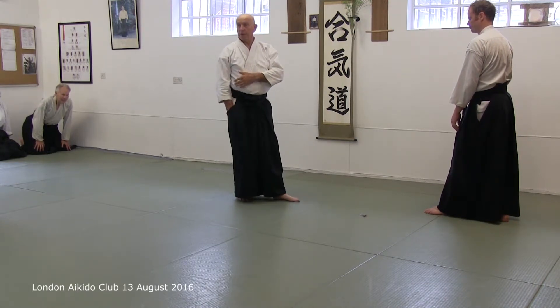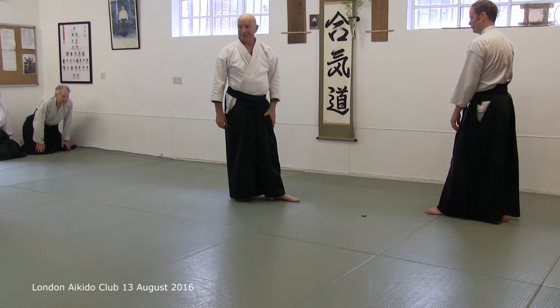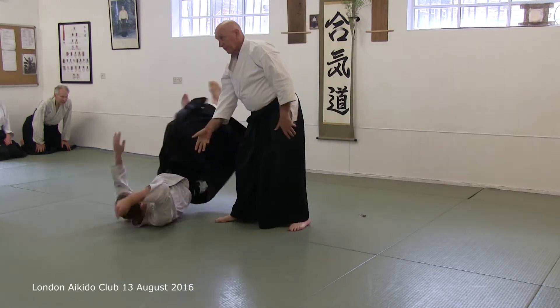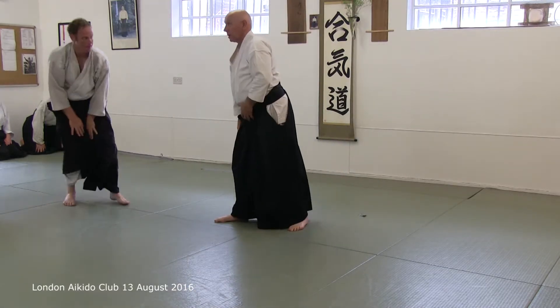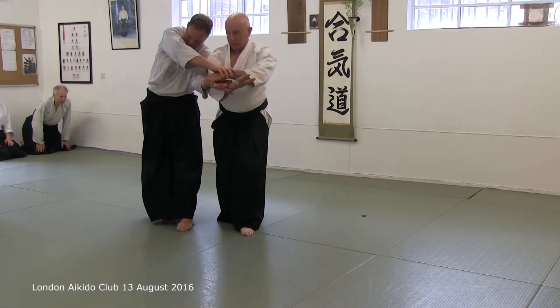Now we do that — keen anagaran. Now, this is... Kokyu. That's the key.